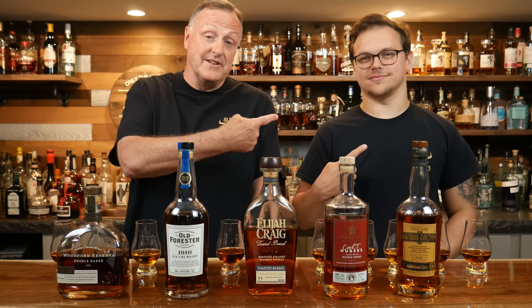Hey all, my name is Kurt. Welcome back to SLB Basement Bourbon Bar. This is the whiz kid, Trenton.